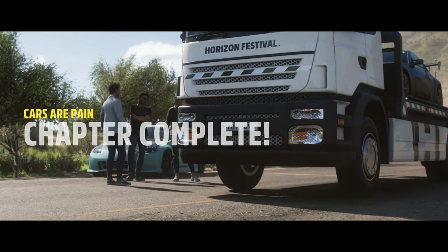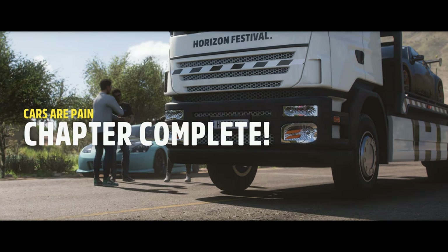Woo! High car for life, baby! You helped a lot too. Thanks, pal.